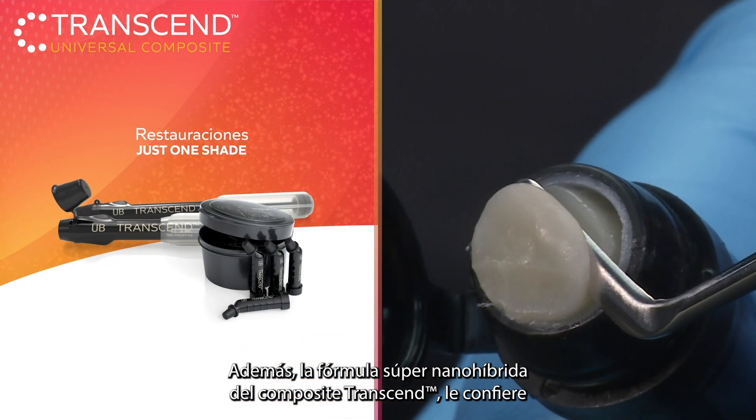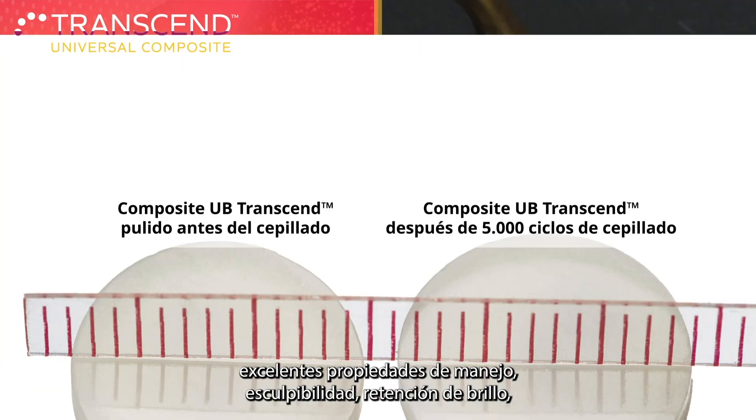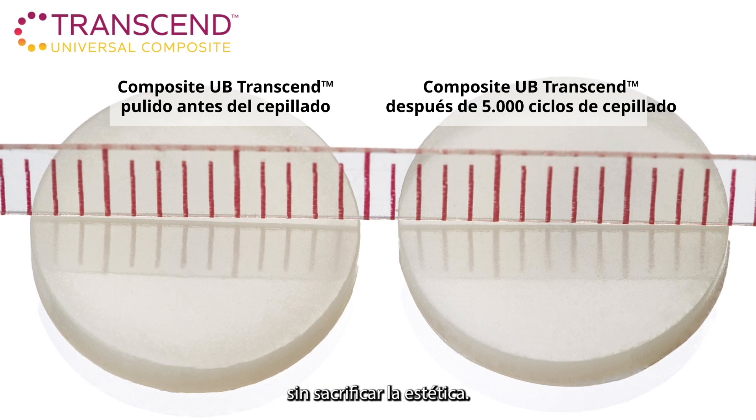Plus, the nano-hybrid formula gives Transcend Composite excellent handling properties, sculptability, gloss retention, and the flexibility and strength you need in a restoration without sacrificing aesthetics.